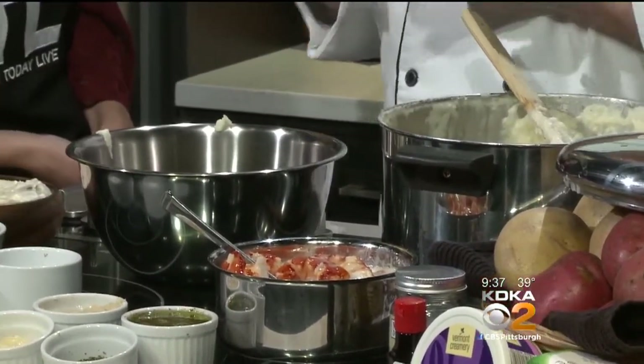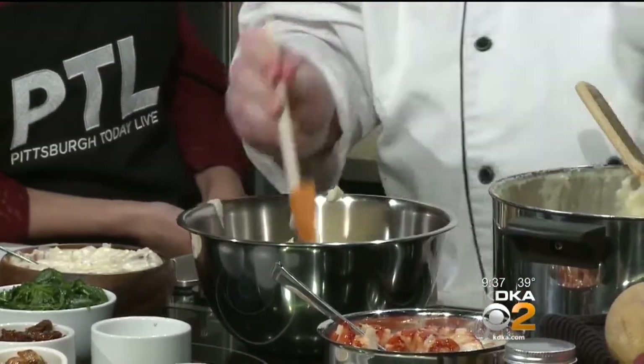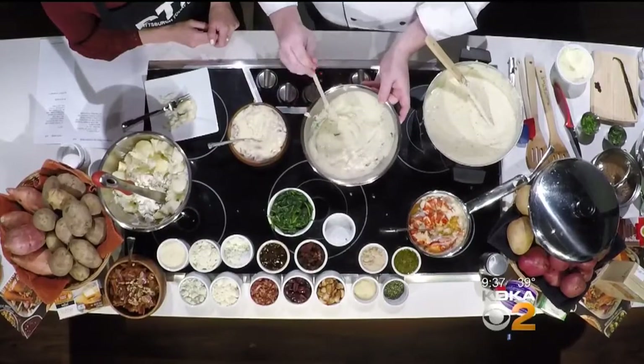Mascarpone - you find it in tiramisu for the most part. It actually goes really well with lobster. What's the difference between mascarpone and cream cheese? Mascarpone is a little more tangy, cream cheese is maybe a little sweeter. I'm going to fold that in first. And to this I'm also going to add some tarragon - tarragon and lobster just go very, very well together. We're going to fold that in and it's going to melt right in.